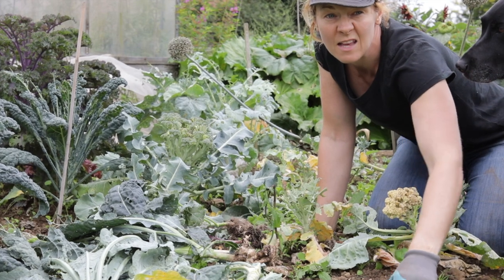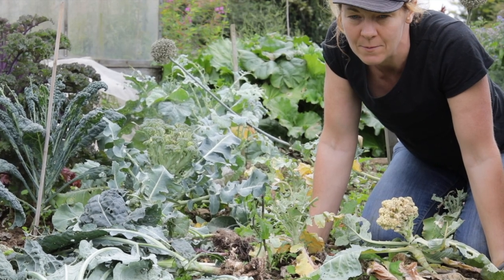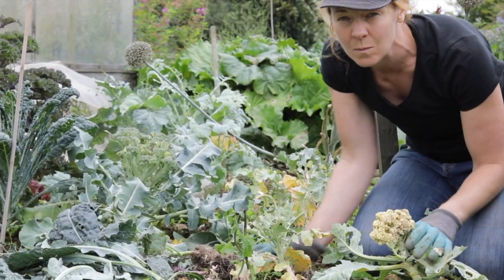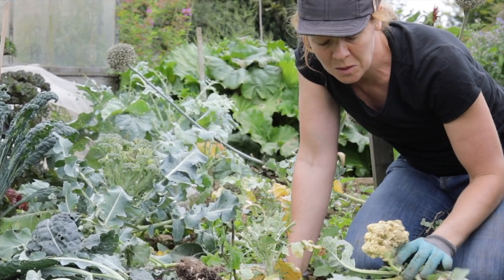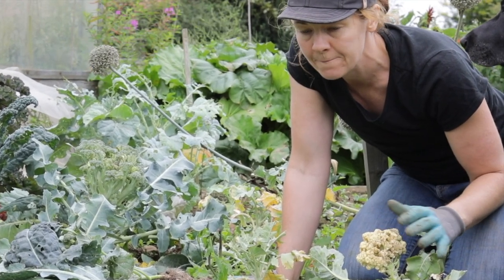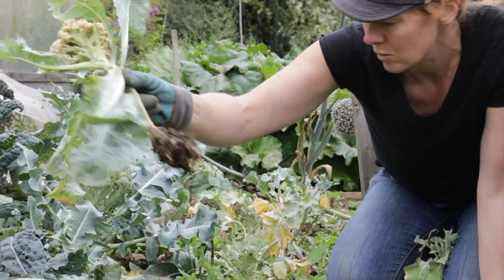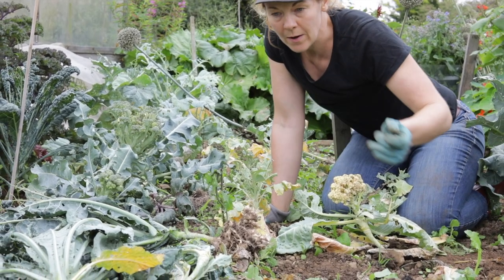All the rain we've had means that everything should be great and tickety-boo, and in all honesty most of it is. But unfortunately my brassicas aren't doing well. I was hoping to make a cauliflower curry tonight because I knew I had about six or seven cauliflowers that should be ready to harvest, but they look so sad. They've stopped growing and started to get shrivelly, and when you pull them up their roots have got club root.